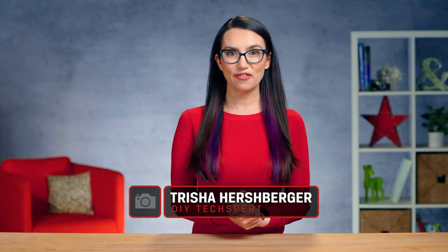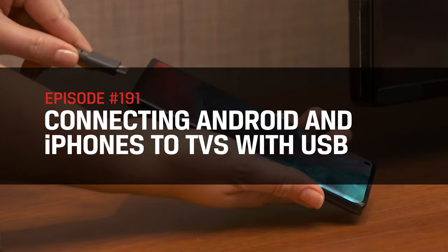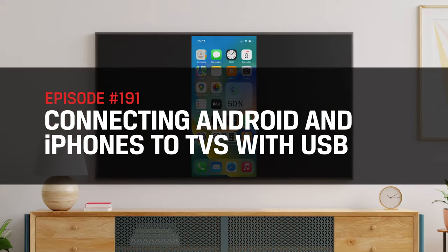Hey everyone! My name's Trisha and you're watching DIY in 5, the show where we make tech simple enough that you can DIY it in 5 minutes or less. Today we're discussing connecting your Android or iPhone to your TV using USB.